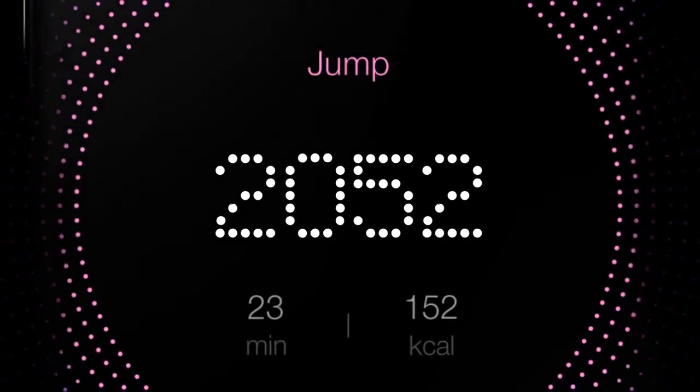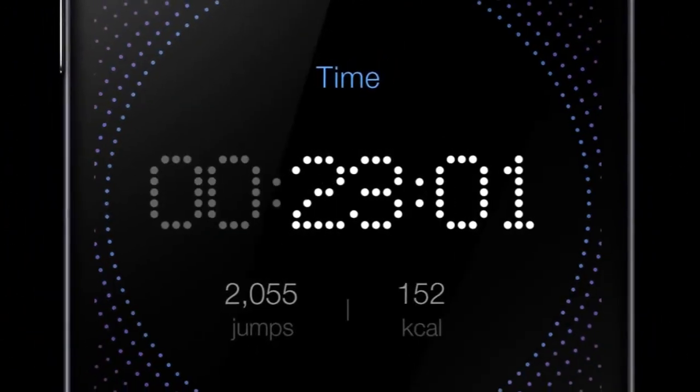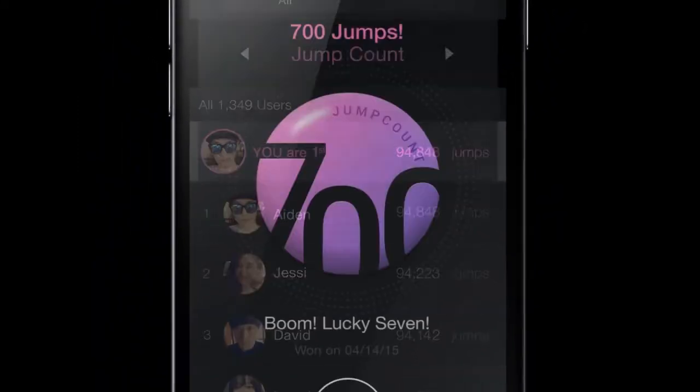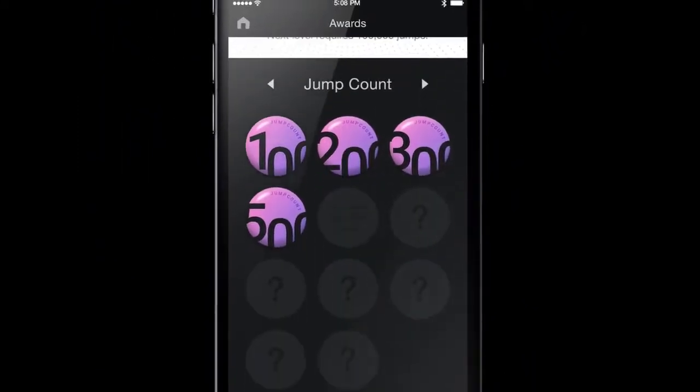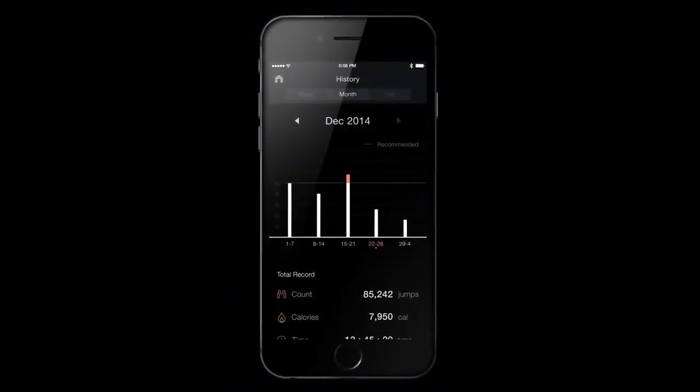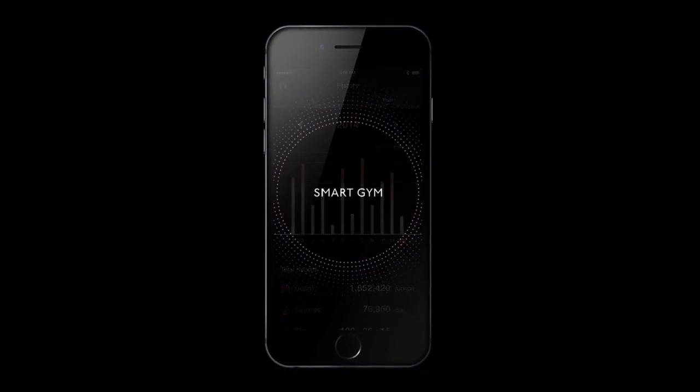Our companion mobile application, Smart Gym, works seamlessly with Smart Rope to provide you with fitness data you'll actually use. Stay motivated, compete with your friends, unlock rewards, and see yourself improve. Empowering an active life.